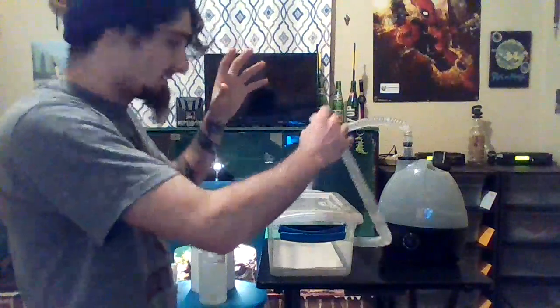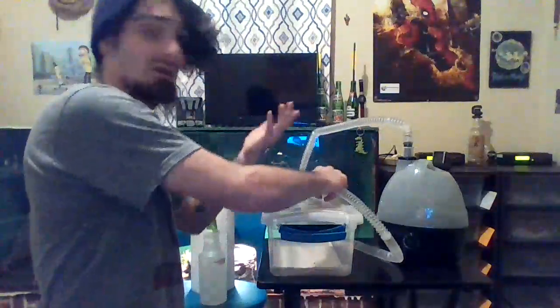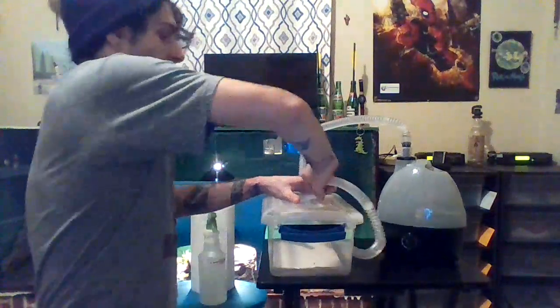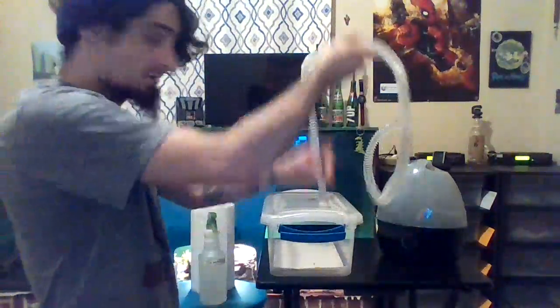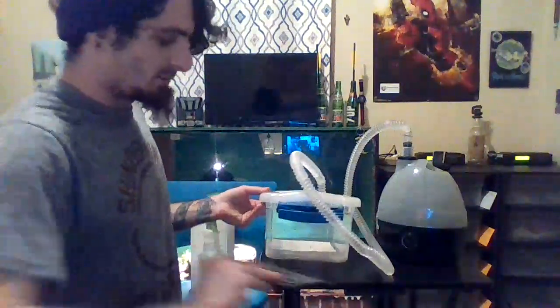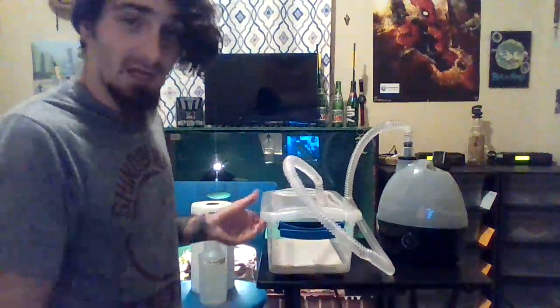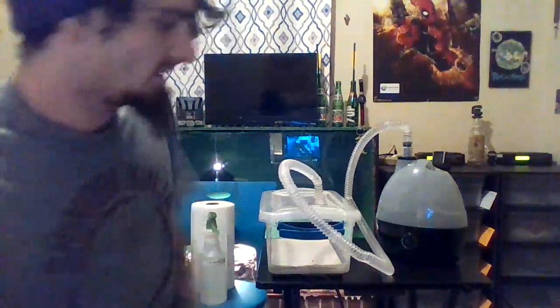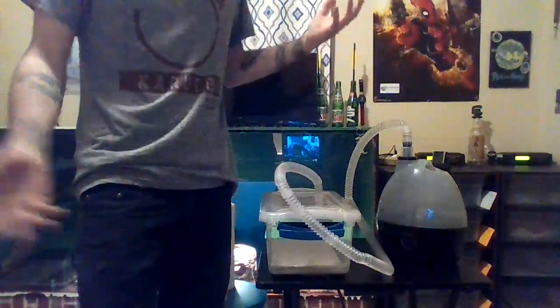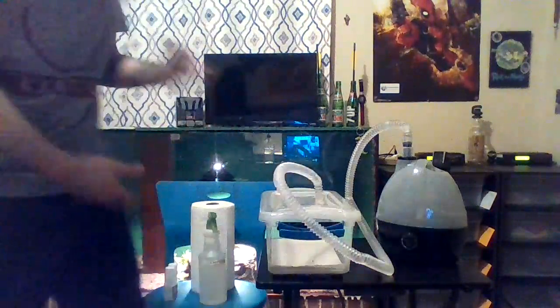I'm gonna plug everything in. I've got my hose in my tub. I'm gonna take my heat mat and place it under the tub, and plug that into a thermostat so I don't burn my snake. This whole treatment takes around 40 to 50 minutes — about 10 minutes for the setup and then we go from there.